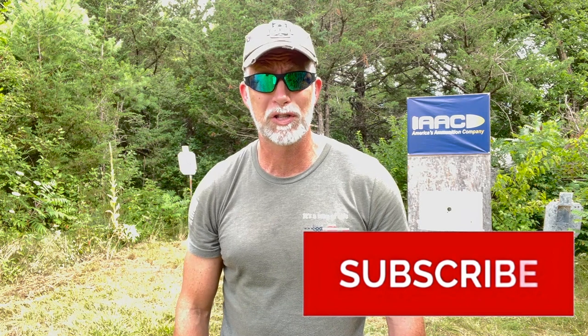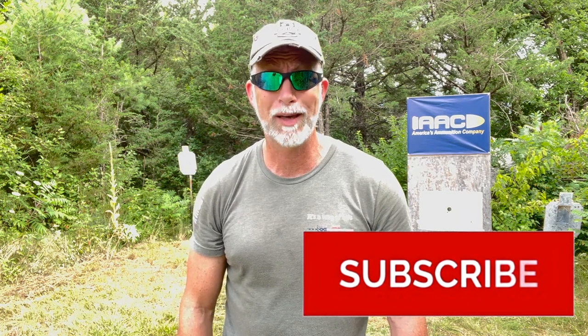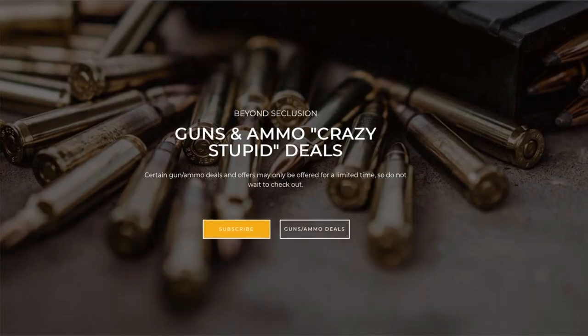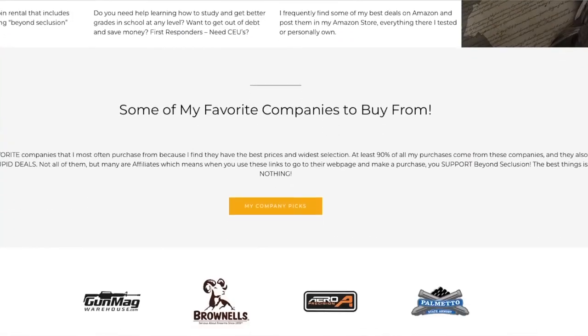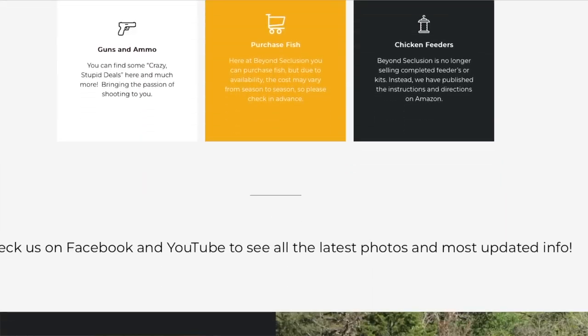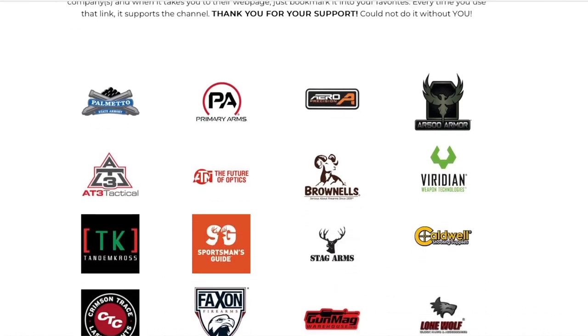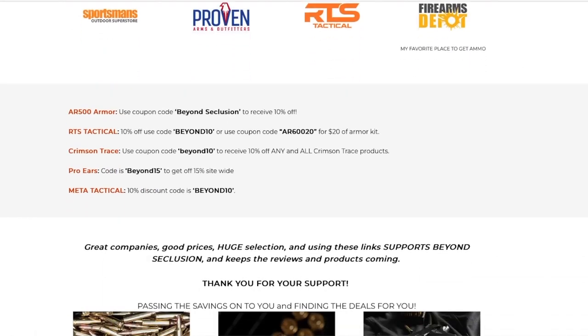Hey folks, are you enjoying this review? If you are, help support the channel — hit that subscribe button. This helps more than just about anything. It's simple, quick, costs you nothing. If you have not visited my webpage, you should — for discount codes for great companies including ammo, guns, and gear. At the bottom of the page is a list of current discount codes ranging anywhere from 5% to 15% off anything in your cart.